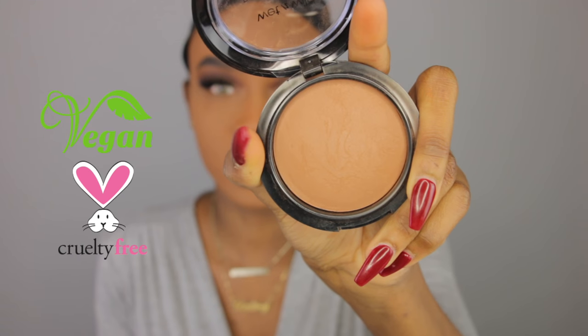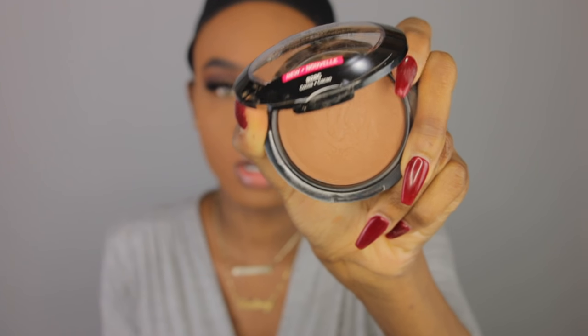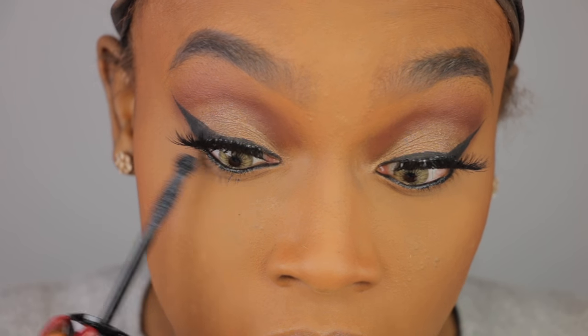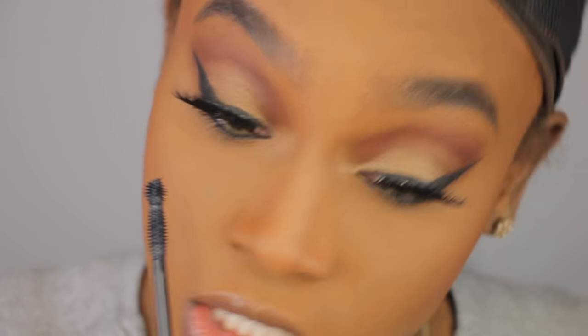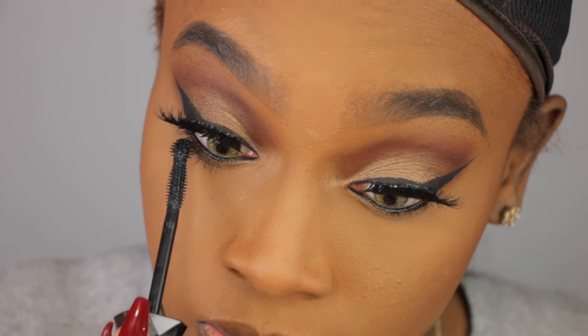Now I'm gonna go in with the Wet n Wild Photo Focus Press Powder in the color Coco, and I'm gonna use it today as my bronzer. This Photo Focus Press Powder is also supposed to do the same thing as the concealer and foundation — no flashback, tested under the same lighting conditions. I also want to show you guys the Lash Renegade Mascara on the bottom of my lashes. I'm just gonna use the end of the applicator and get right underneath my lash line — as you can see it's getting every lash and making them so long and full. This mascara is really good.